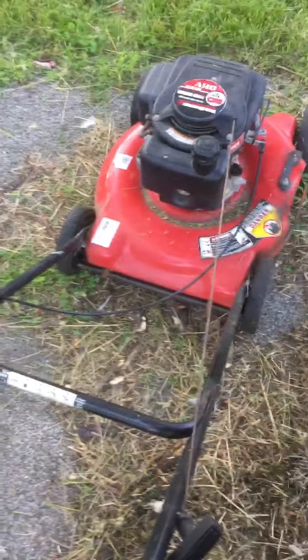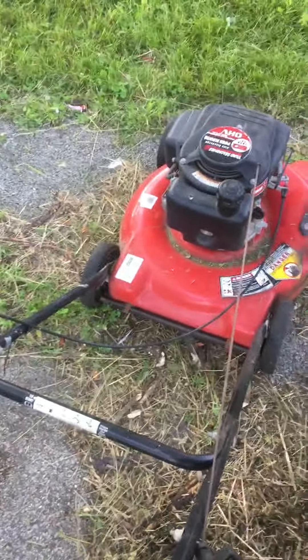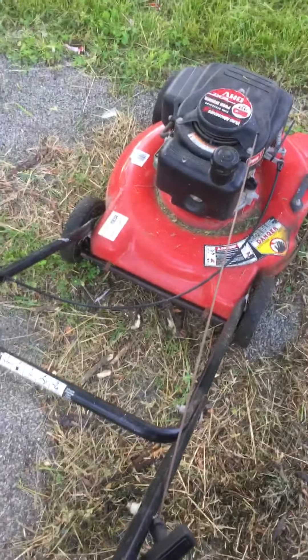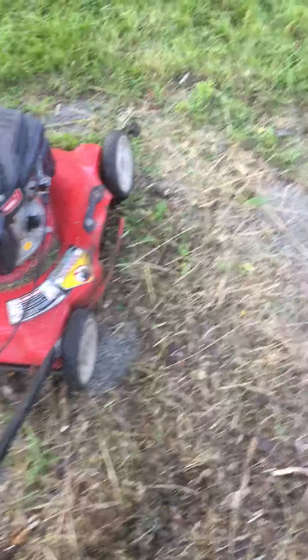This is a lawnmower that I basically saw on the street. I was actually looking for a lawnmower because I just bought a house and I need to cut the grass. This lawnmower is pretty much free — I found it next to where the garbage is taken out.